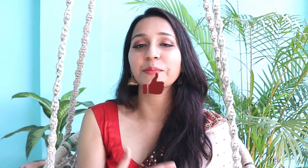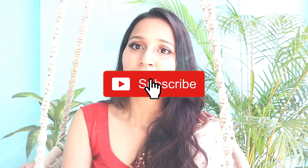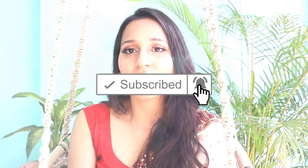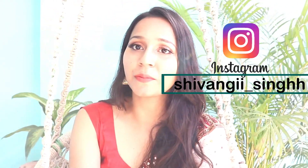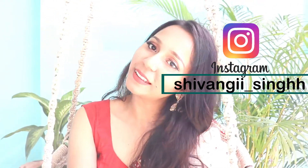That's it for today's video. I hope you enjoyed watching the tutorial and if you did, don't forget to hit the like button and subscribe to my channel — it means the world to me, trust me. Happy Durga Puja to everyone, and I'll see you guys soon in the next video!